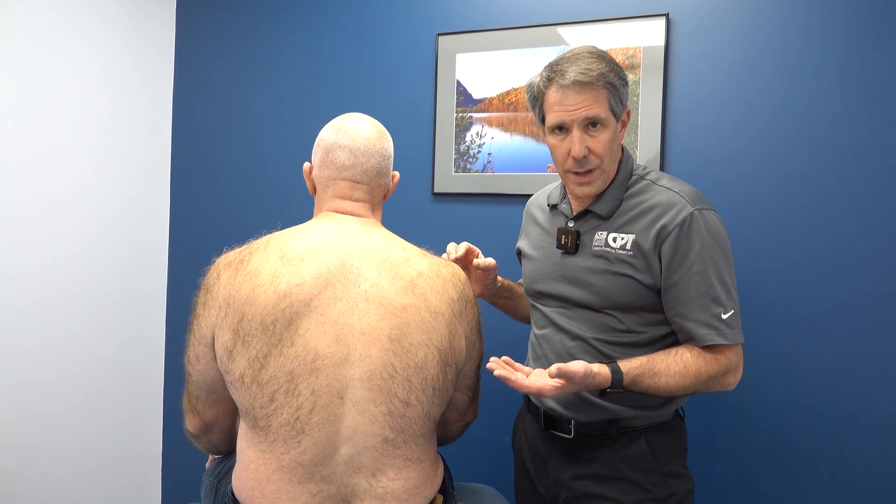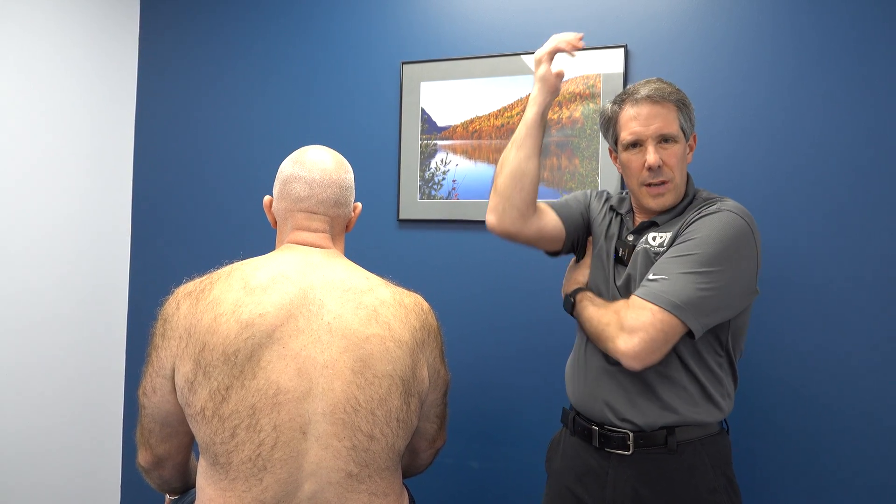Kevin here is 54 years old and about three weeks ago was working out, doing a regular workout routine, doing some elliptical. Afterwards, he started to do some arm circles and externally rotated and abducted the arms at the same time. He felt an unusual sensation deep inside here, kind of a popping type sensation.